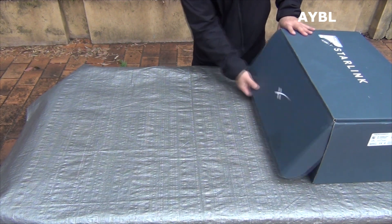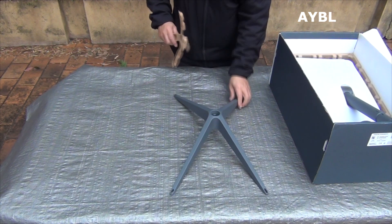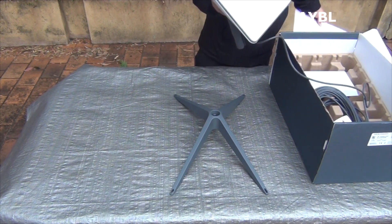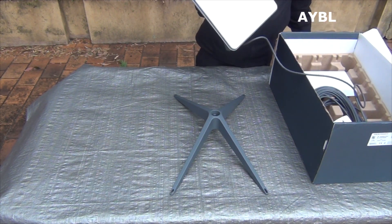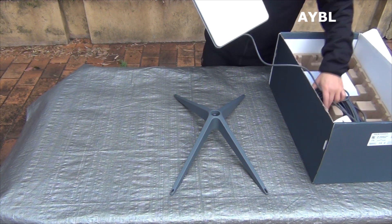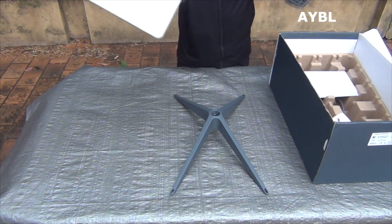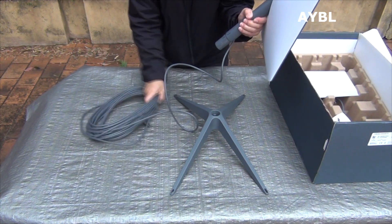We have a very high-quality antenna and this antenna base. It is a standard antenna, a residential-use antenna. It is a dish, a terminal — this is the antenna dish.